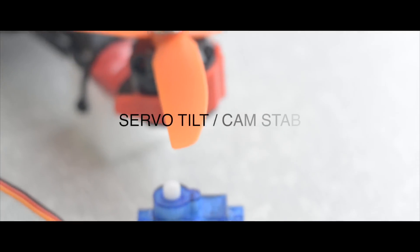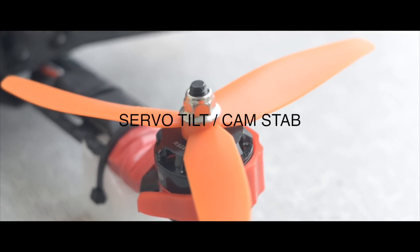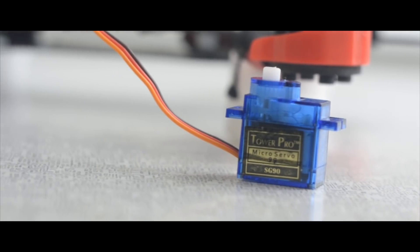In this video I show how to connect the servo to the flight controller SP Racing F3 or F4, and what it is for.